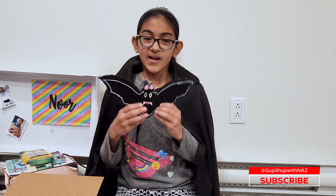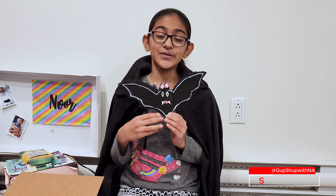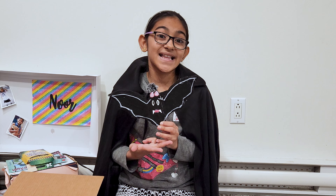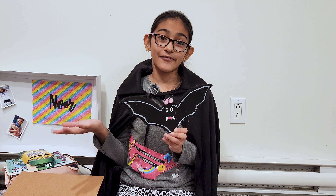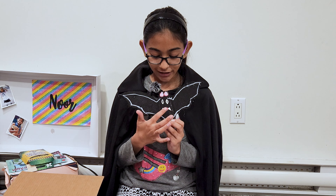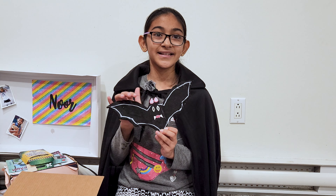Let's get going. This is the bat I made a few days ago as an example. We are going to make many things like this — ghosts, spiders, bats, pumpkins, a lot of stuff. I made this bat by using black felt, paper, hot glue gun, and cardboard.